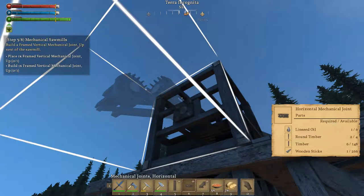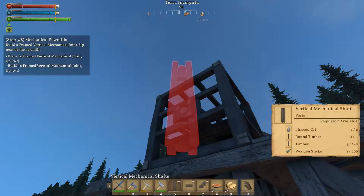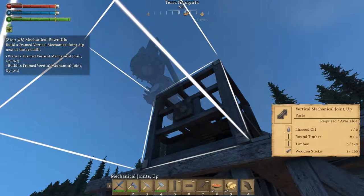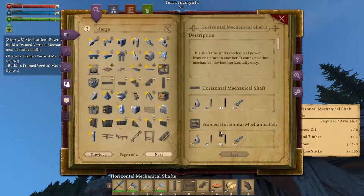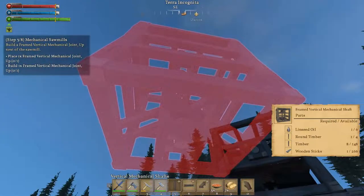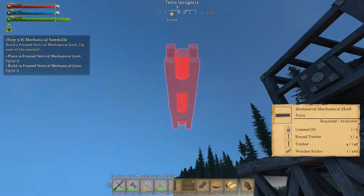That's not what I want. I want number five — no, I want number six. Is it seven? All right, so it's wanting a vertical — oh, mechanical joint vertical. But I don't want to put that down yet; I want this first.